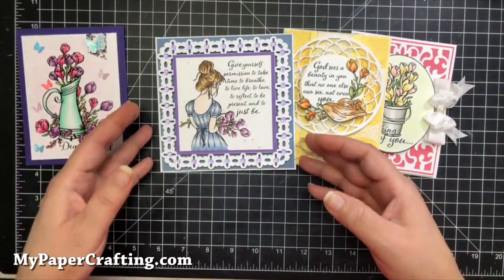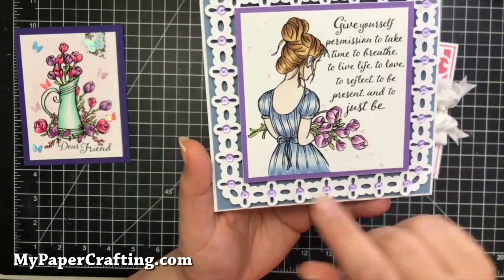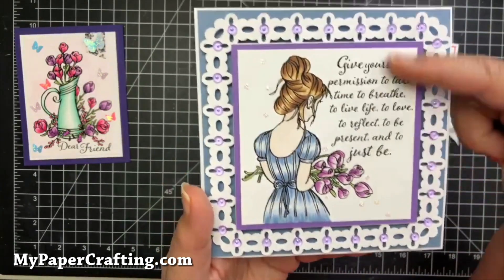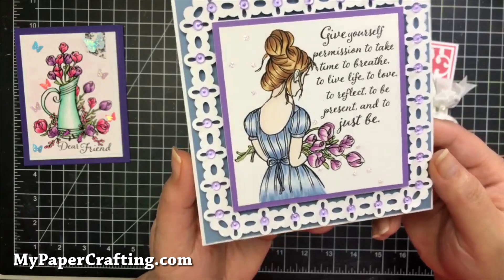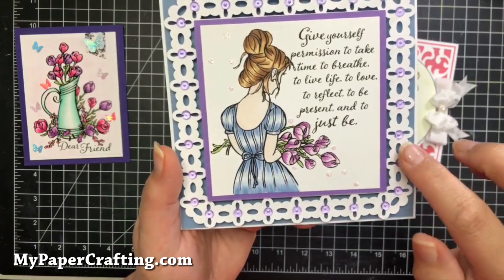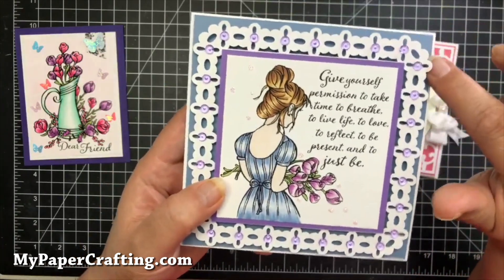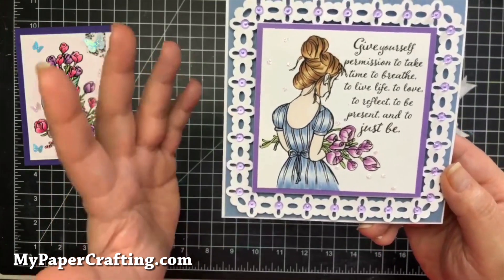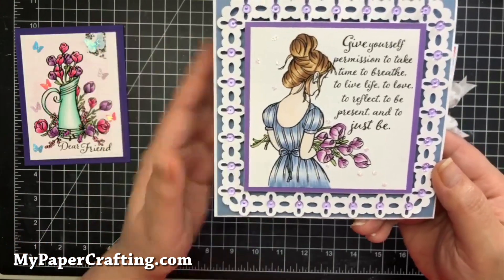Card number two is a square five and a half by five and a half, and I again used the Spring Thoughts stamp set for the girl. The 'give yourself' sentiment is part of the Give Yourself four by four stamp set. I used cardstock from RG Studio 360 — this is the powdered sugar and this is the lavender — I forget the name of the blue. I'll have links to everything in the info section of the video as well as each card has its own blog post.